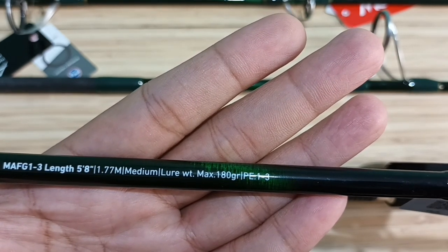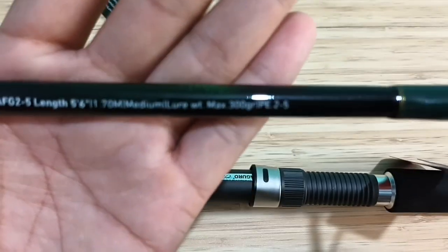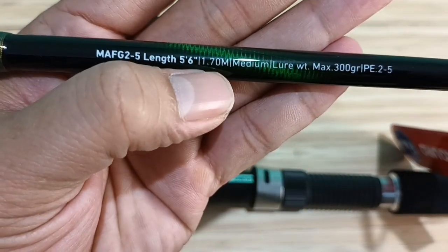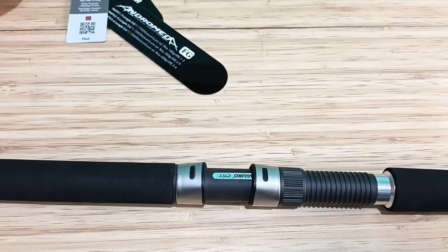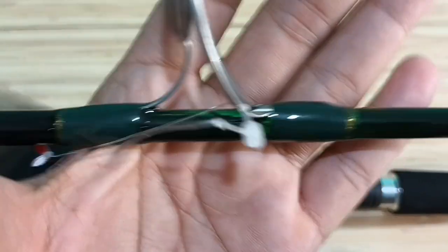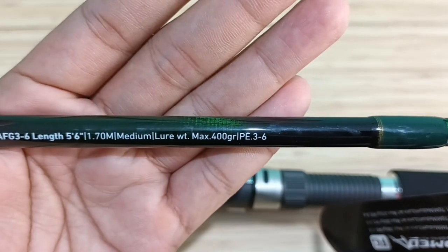Kemudian kita lanjut ke varian yang kedua, yaitu PE2 sampai PE5, panjang 170 cm, lure weight maksimal 300 gram. Ini joran untuk mancing dengan teknik jigging. Varian yang ketiga juga untuk teknik jigging: PE3 sampai PE6, panjang 170 cm, lure weight maksimal 400 gram.